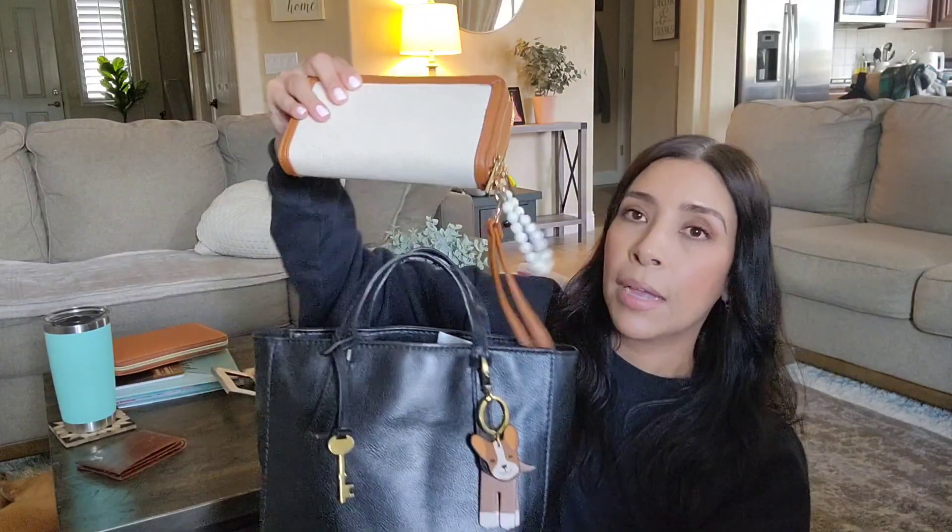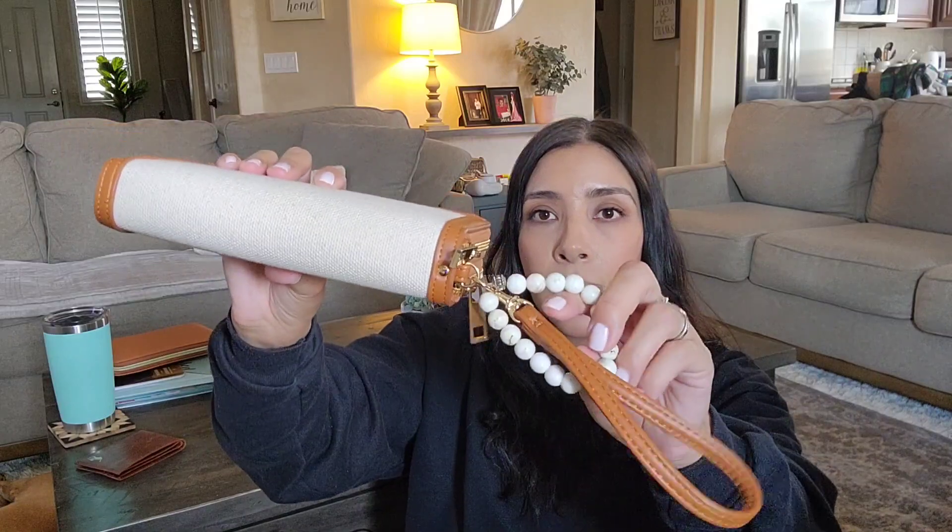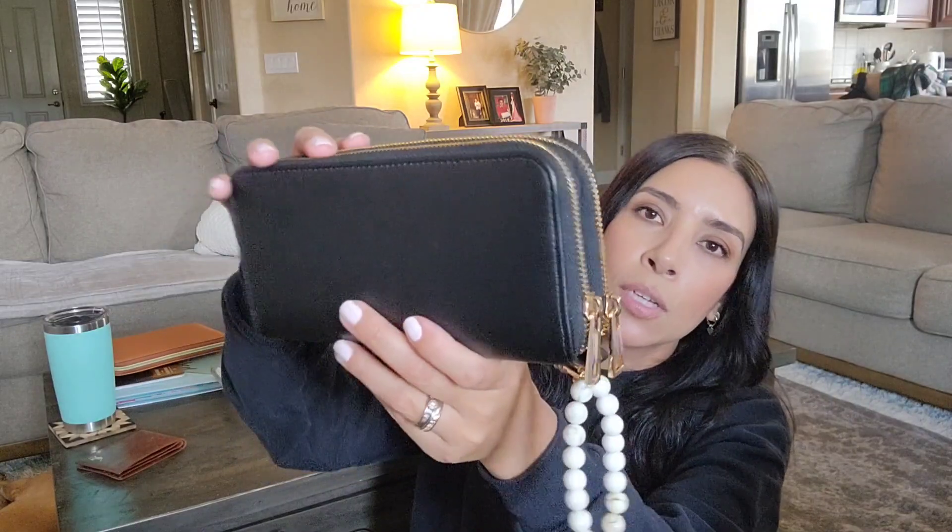I'm also going to be switching out my wallet. In this black Fossil bag I had my Target wallet, and I have been using nothing but my Target wallet — I've been loving it. I also added this little charm right here; it's actually a bracelet but I'm using it as a charm. I thought that was just so cute, so I'm going to move that bracelet and add it to the new bag — I think it gives it so much character.